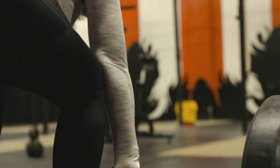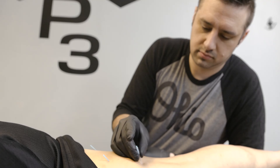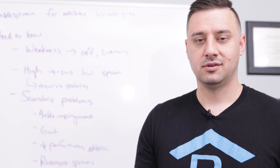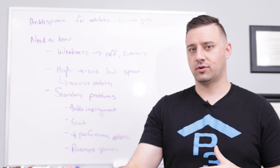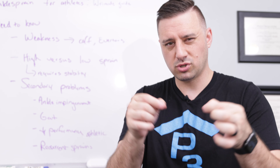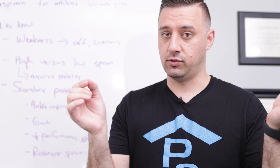Let's talk about ankle sprains for athletes. A sprain is where a ligament becomes overstretched or it tears. There are different grades of a sprain. A grade one is just a little bit of overstretching, a grade two is a partial tear of that ligament, or a grade three where there's a full tear of the ligament.